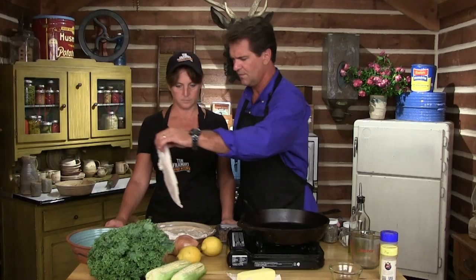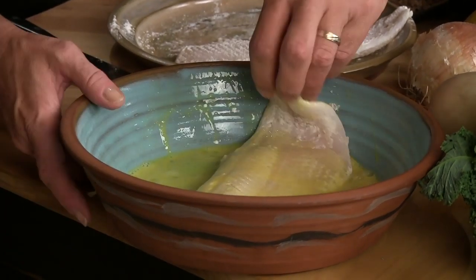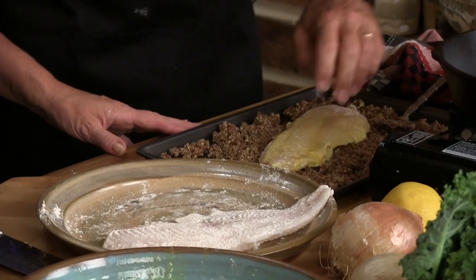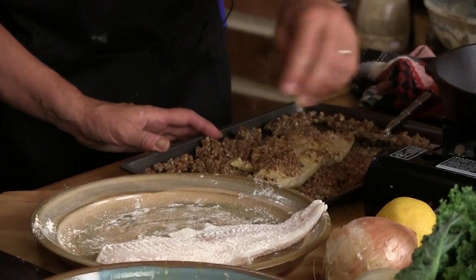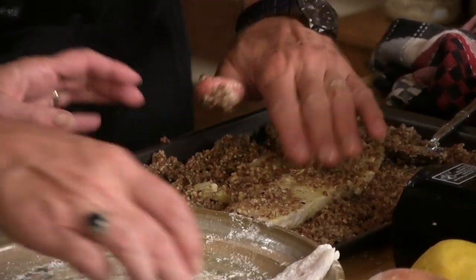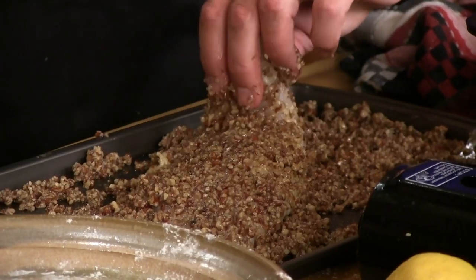What we're gonna do is take our fish — walleye — dip it through the egg real quick. Dip that in the egg, then bring it back over here and roll it around in that pecan mixture. This looks delicious. It sticks nicely to it, just enough to create a surface there. And look at that — that's how it's supposed to look.